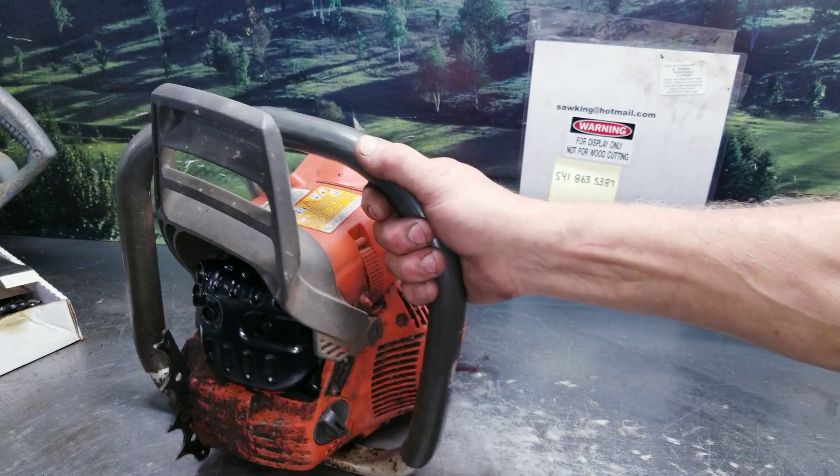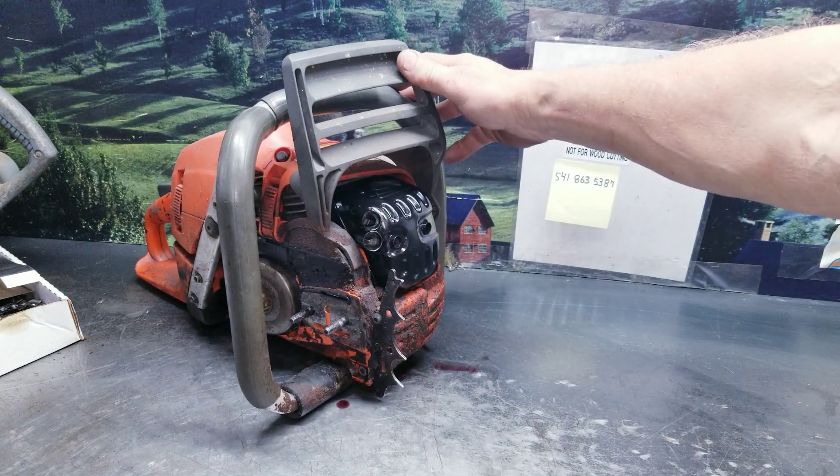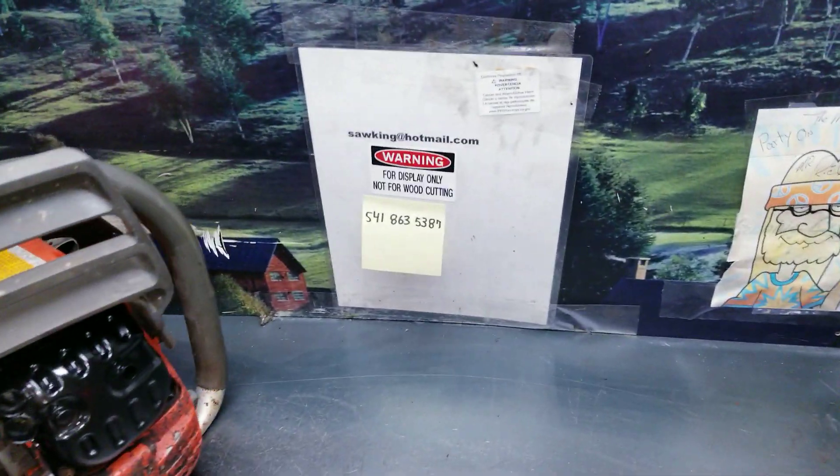If you want a mantel chainsaw, a display chainsaw with a sharp looking exhaust, there's a nice one there. If you have any questions on these, there's the information.